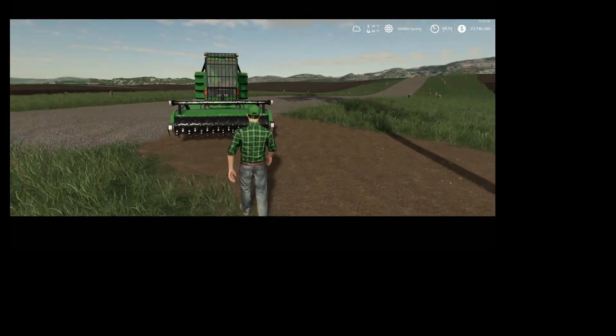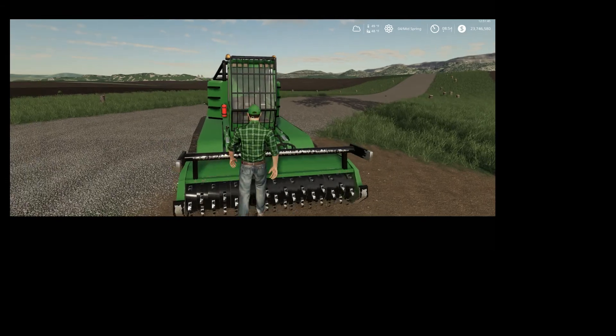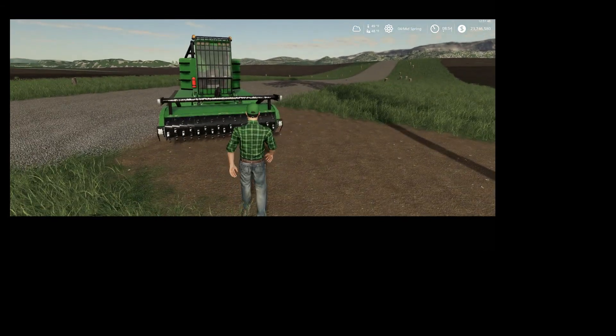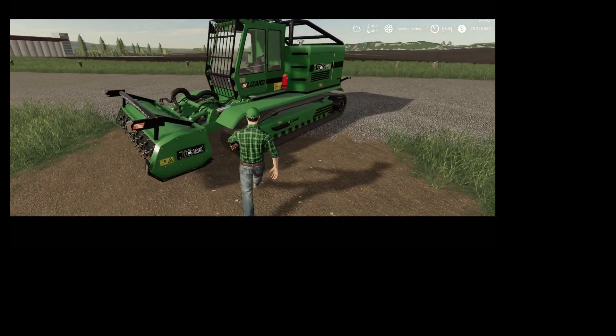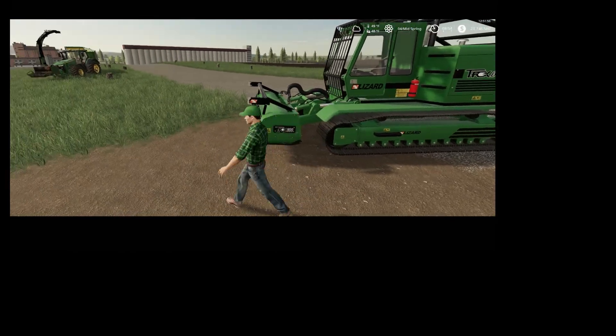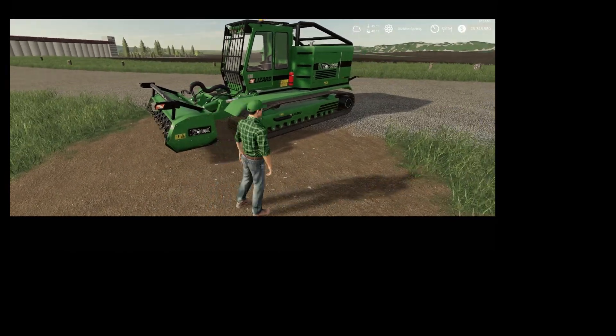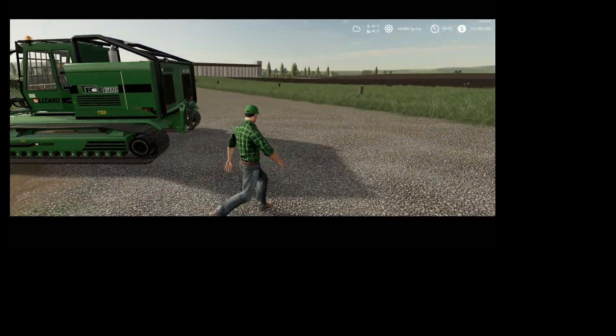See the blades rotate when it's running? You can actually stand on them — I would not recommend that in real life, you might lose a limb or two. It's nice though. It has the T-Rex 600 decals on it right there.